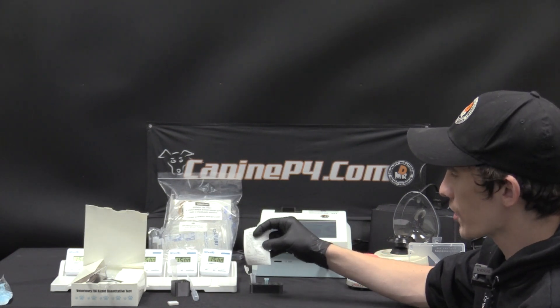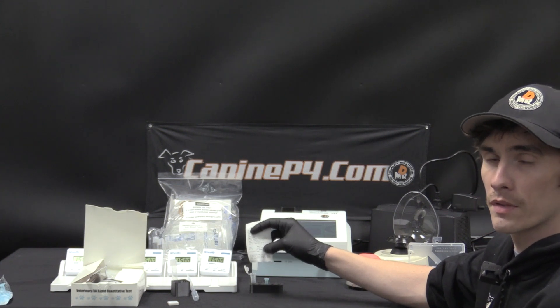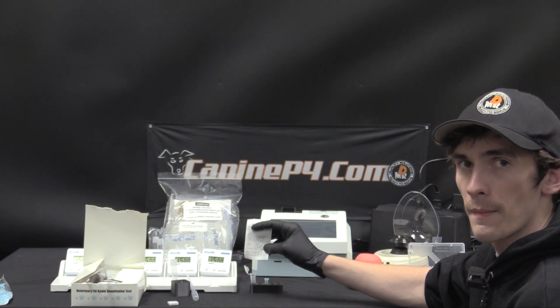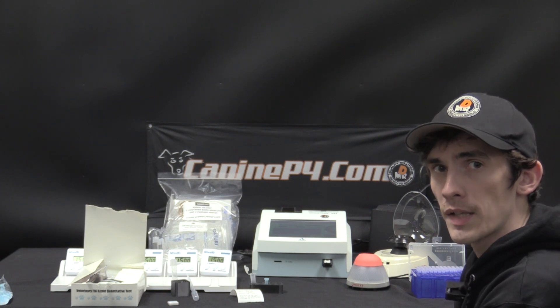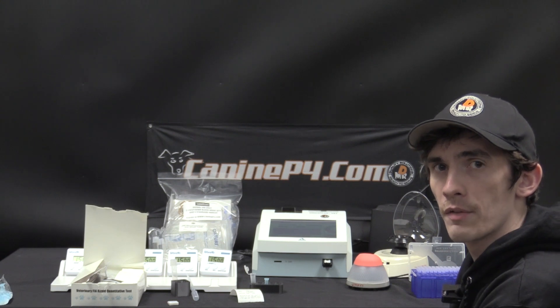Once your test result prints out on the machine, you can compare that number to the timing chart available on wanfocare.com to let you know where your animal is at in her cycle and what next steps to take. After you purchase, training is available on wanfocare.com with much more detail on how to perform the test, along with other things in both written and video formats.